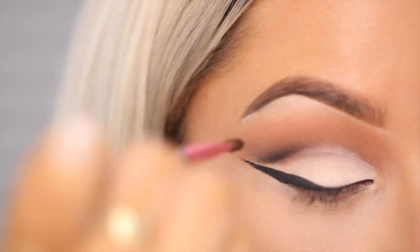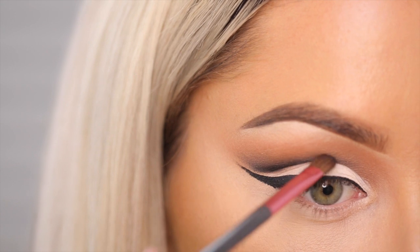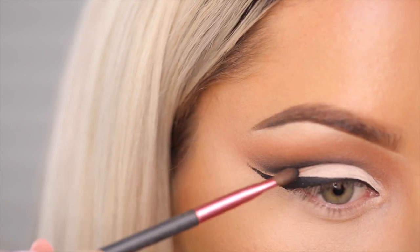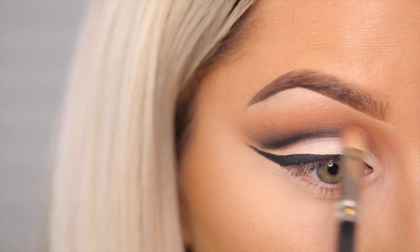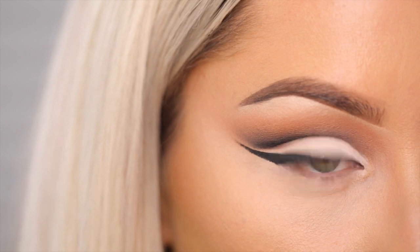When I want to blend it, I kind of lay the brush a little bit more flat on the lid and drag it upwards — it's just going to go ahead and blend it out for you. If I have any imperfections or areas that feel a little uneven, I'll go back in with my crease brush, the 217, and go ahead and smooth them out.